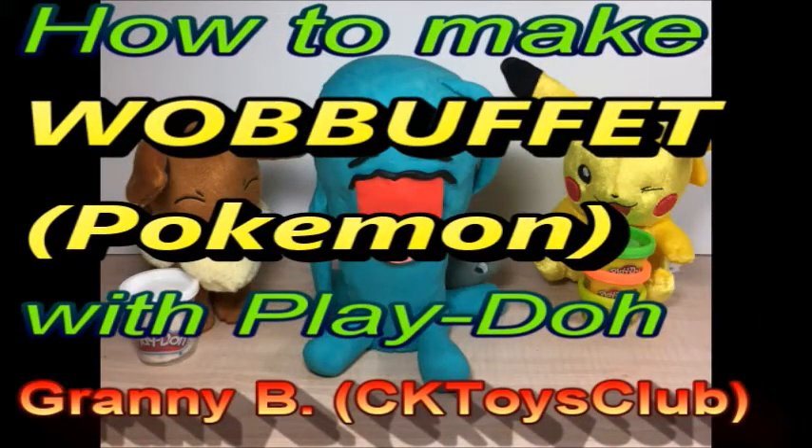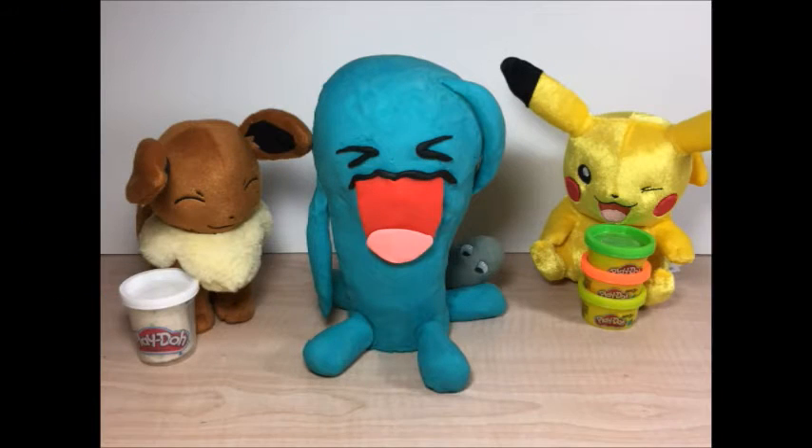Hi, this is Granny Bean and today I'm going to make Wobbuffet, a Pokemon, with Play-Doh.